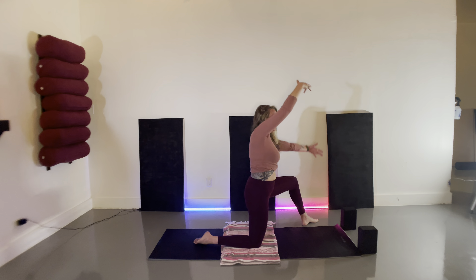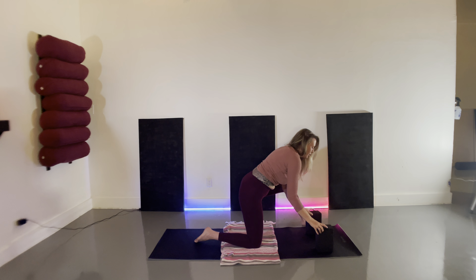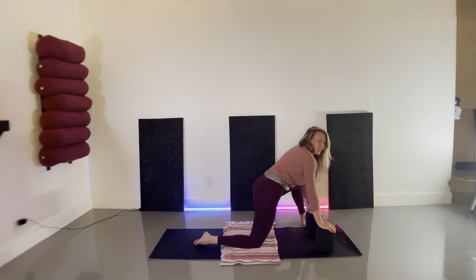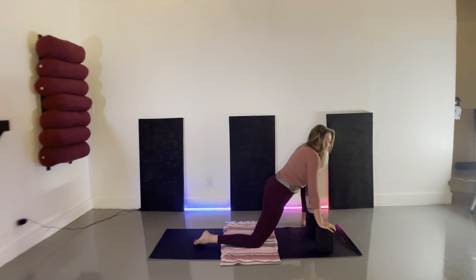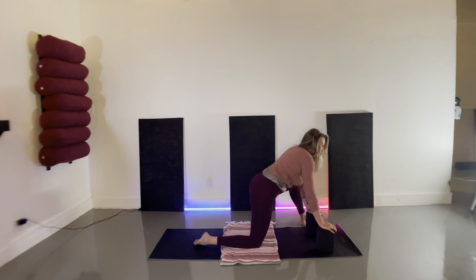Beautiful. Bring both hands to the sky, float your hands to your blocks, bring your blocks under your shoulders as we circle out the hips — creating nice circles over the right knee. Notice how that translates into the rest of your body.